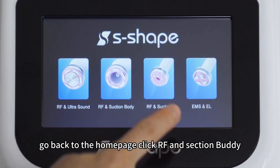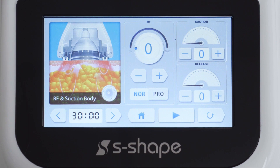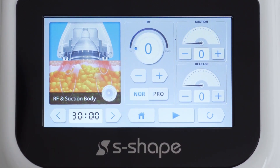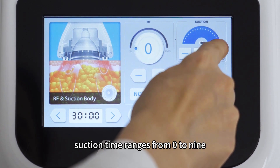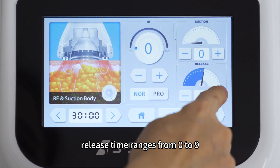Go back to the home page and click RF and suction body. RF energy level ranges from 0 to 10. Suction time ranges from 0 to 9. Release time ranges from 0 to 9.